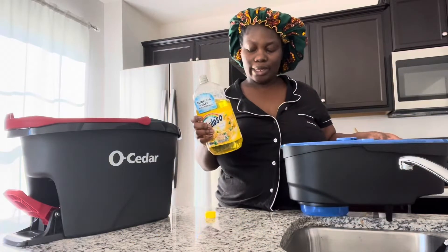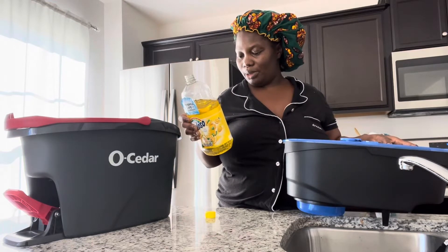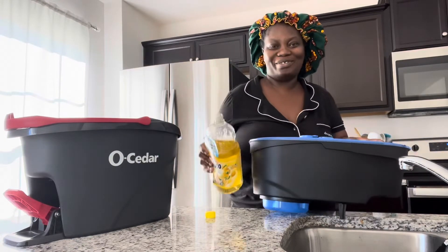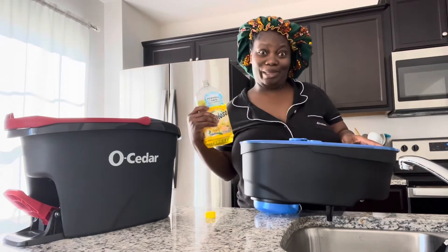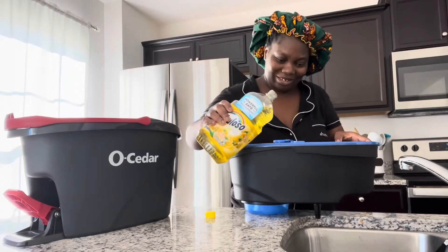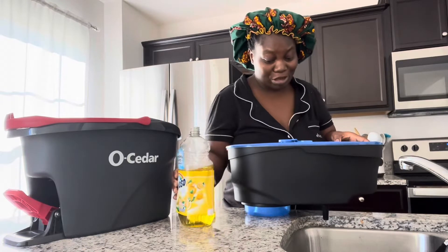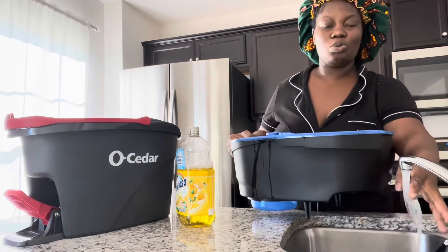Should I be measuring this? Probably. We're just going to use our eyes to measure — I'm African, okay, that means we don't measure, we just go for it. Looking at it, I'm pretty sure that's a lot, but I want to use warm water. I want the water to be warm so I'm going to wait until it gets warm.